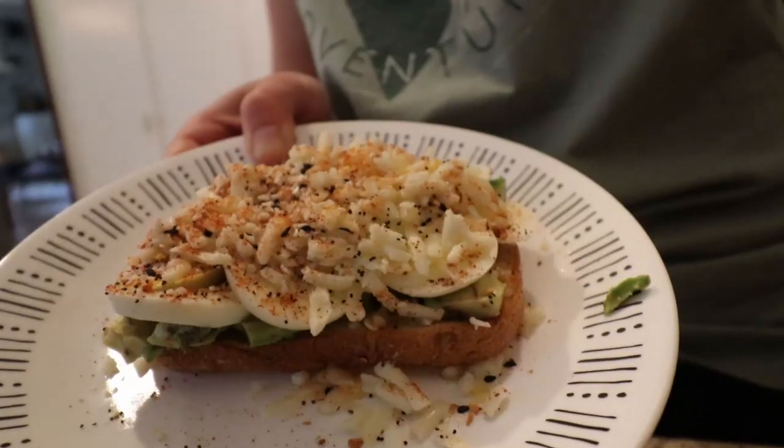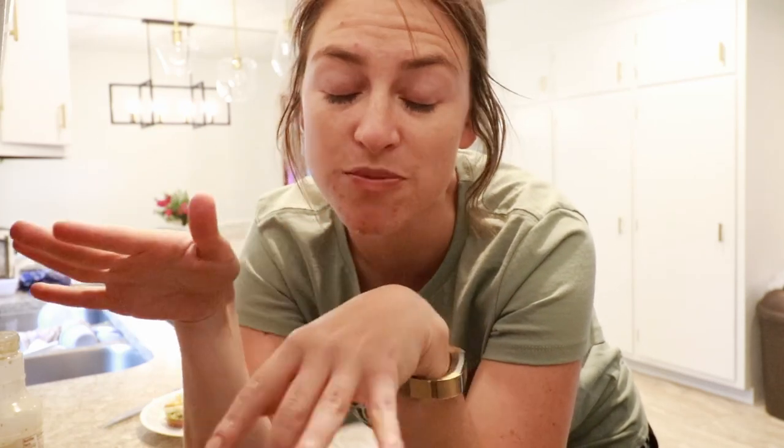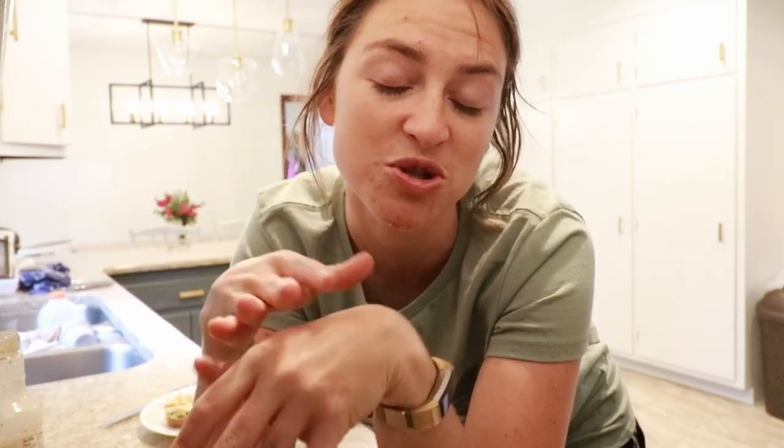My kids eat avocado toast too — just not assembled like mine since it's too messy. I give them hard-boiled egg with the same seasonings, some cheese, some avocado, and a little bit of toast in a kind of salad form on their plate or on the tray. They love it, especially with the Italian dressing on it. This is actually really kid-friendly — you just might not want to assemble it the same way.